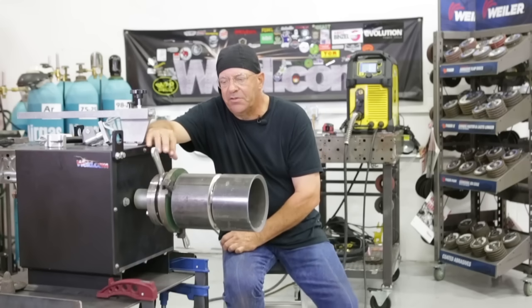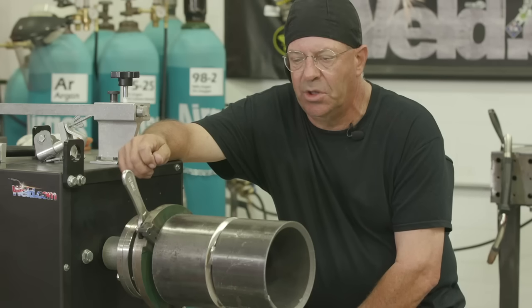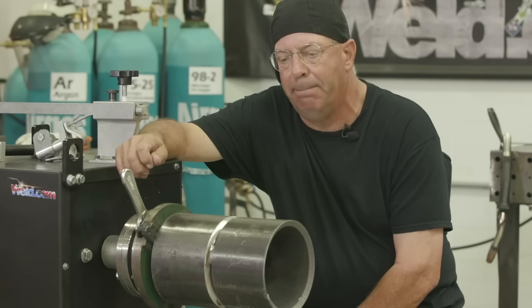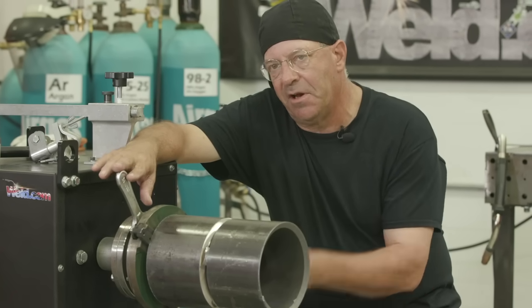Welcome to Weld.com. Been fielding some questions here — the guys are writing some technical stuff where they're getting into rollout procedure, shop welds for speed, prefab. And this is kind of a trick.